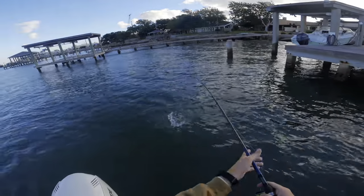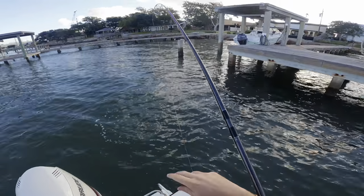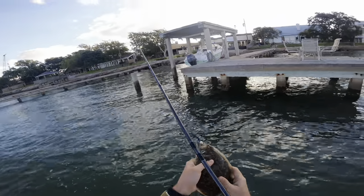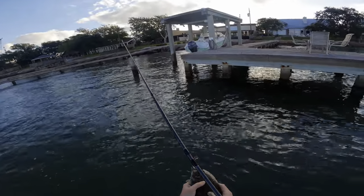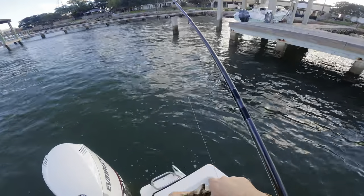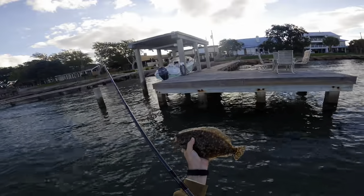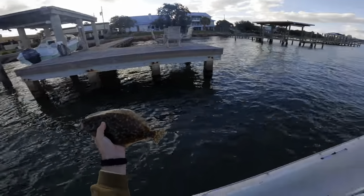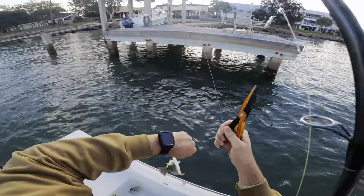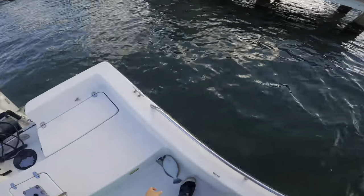I got another one here! I had just turned off the camera and this guy bit it, but he didn't bite like a normal flounder. Usually a flounder's gonna come up, grab your bait, sink back down to the bottom, and just lay there with it — you can drag them along — but this guy actually bit it and started swimming so I didn't have time to turn the camera back on. There we go — flounder number two of the morning, actually my third one because I caught a small undersized one right when we pulled up.